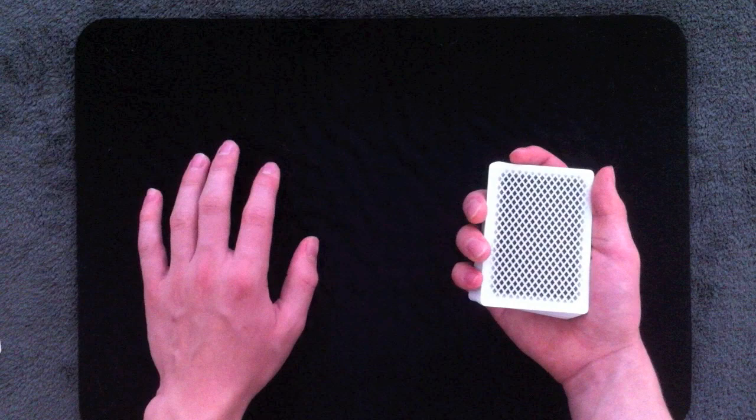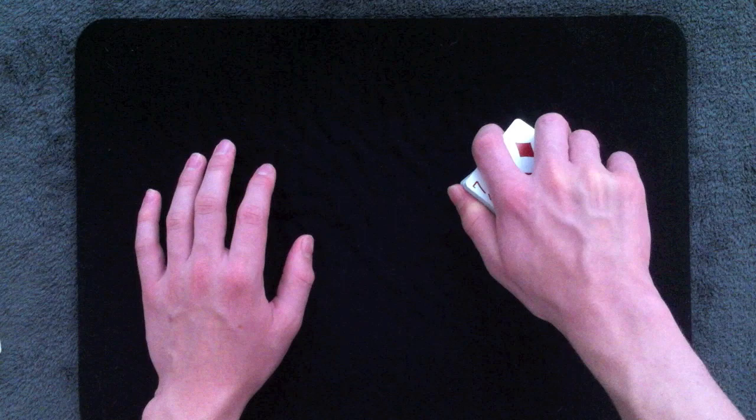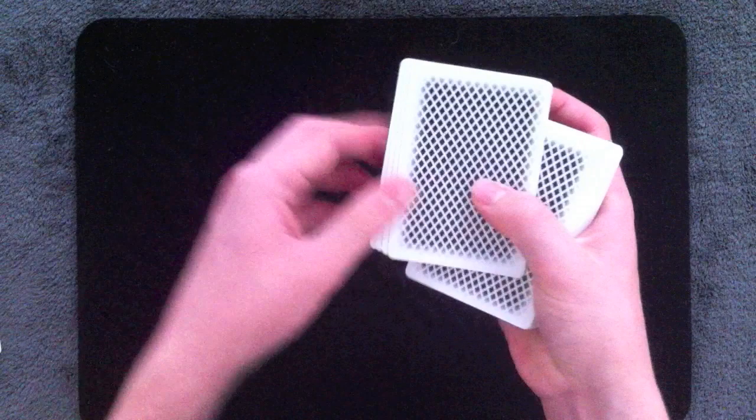Probably the method I use most often is really easy — all you do is turn your hand over. You go from palm up to palm down, Pinkie Count your cards, then come back. So let's say I want to Pinkie Count four cards: I turn my hand over, Pinkie Count four cards, then come back — I now have my pinky break underneath four cards.